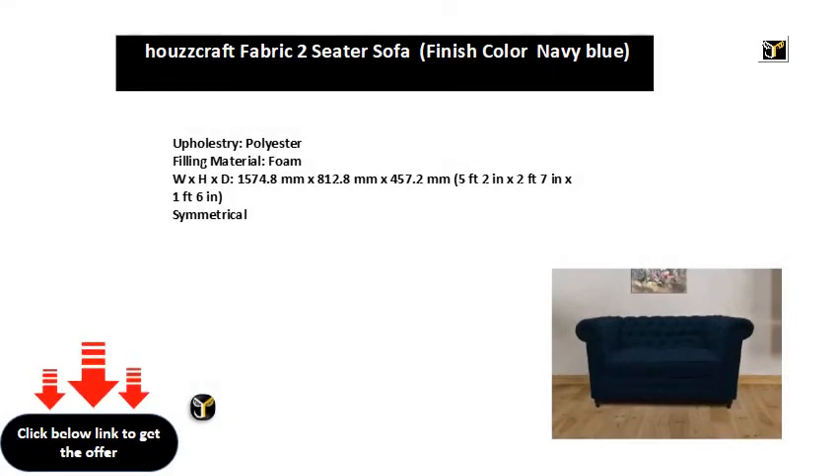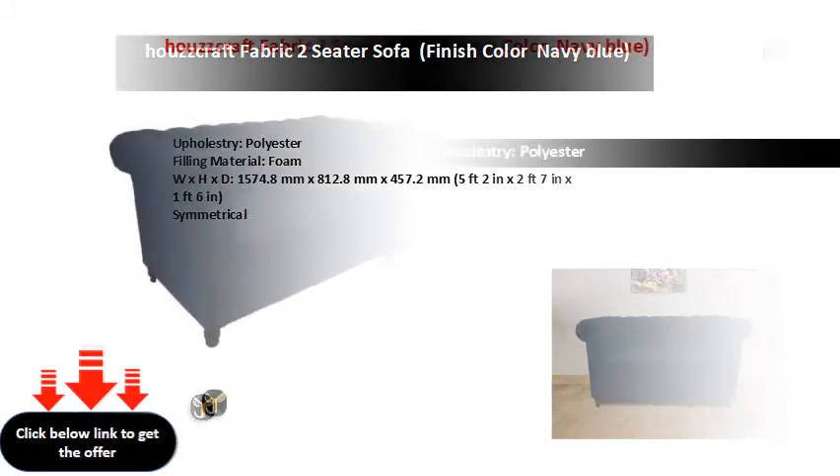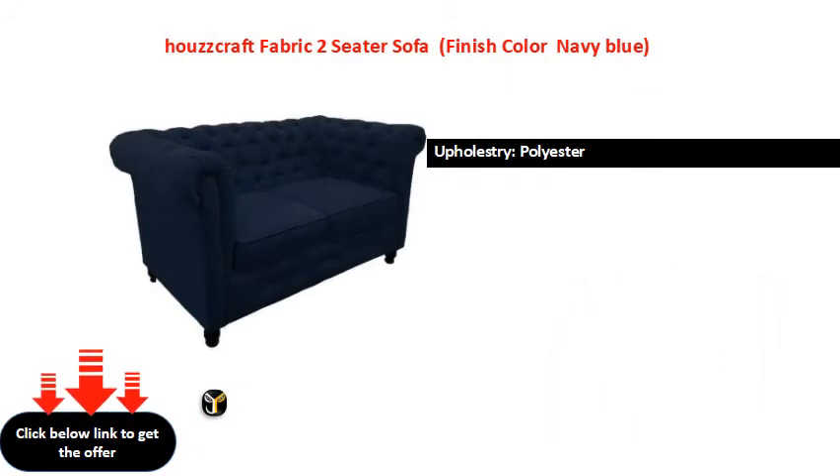Upholstery polyester filling material, foam. Dimensions: 1574.8mm x 800mm x 457.2mm — 5 feet 2 inches x 2 feet 7 inches x 1 foot 6 inches. Symmetrical. x 400.